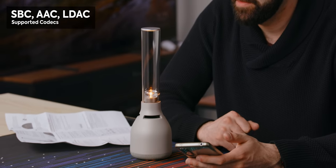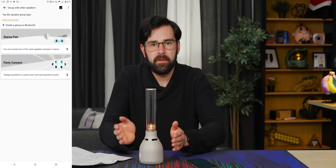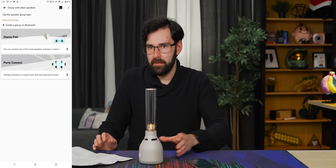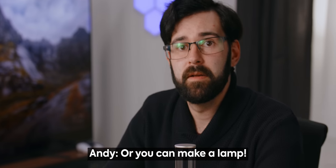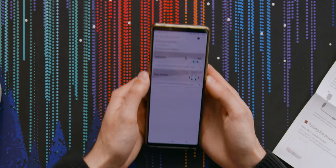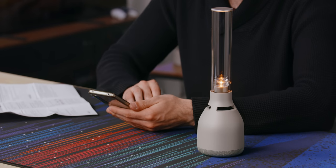I think Bluetooth initially was not ever designed for high quality audio transmission. The new standards are really pushing for high quality audio, and I guess LDAC is a Sony proprietary transmission. I see this 'group with other speakers' button, which is really exciting, because if this had been good I would have absolutely loved to have a pair of them to use as actual speakers, and it looks like it supports that. Now we've got Party Connect — 'change anywhere to a party room with more powerful sound.' The stereo connection is what's most exciting, in my opinion.